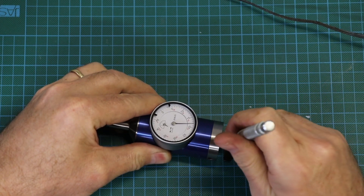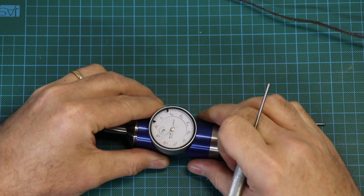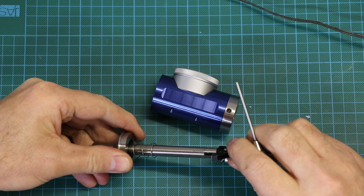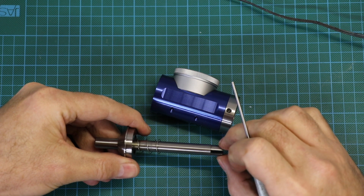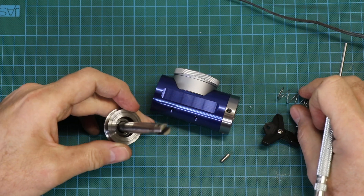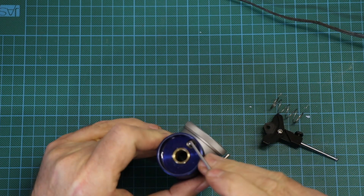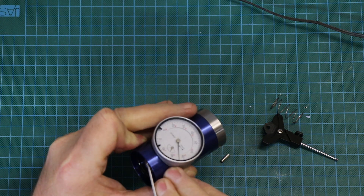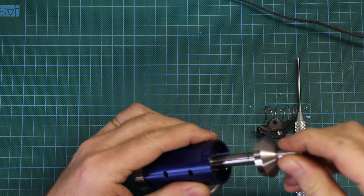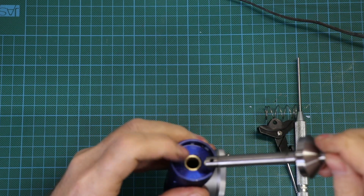It's very easy to drop this pin out here. You can remove this piece, and when I first got this indicator what I found was that this slot here was a little bit sloppy. I just tightened that up by squeezing it gently in the vice so it was a snug fit. You can see in the top here there's a pin and that pin is what makes the dial gauge move up and down. This piece is a very nice fit in there, and this bearing surface here is what rubs against the indicator.